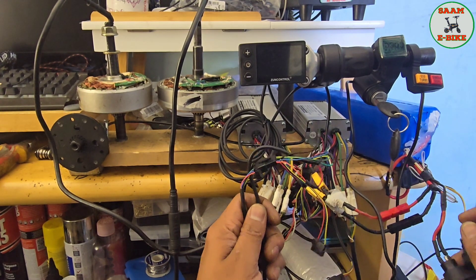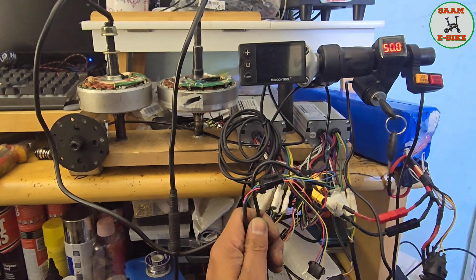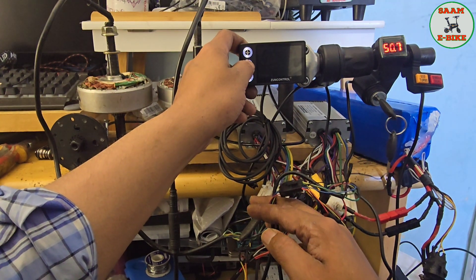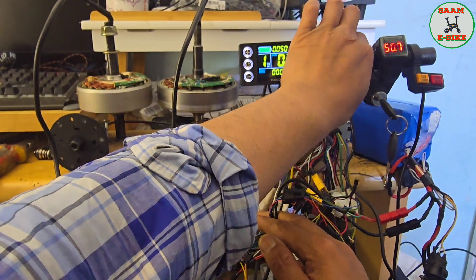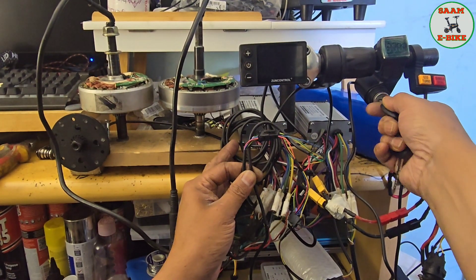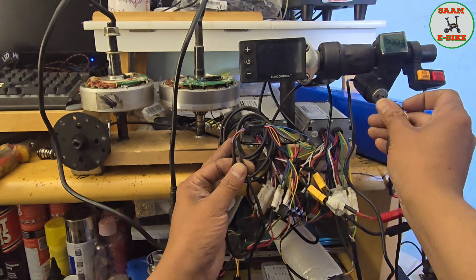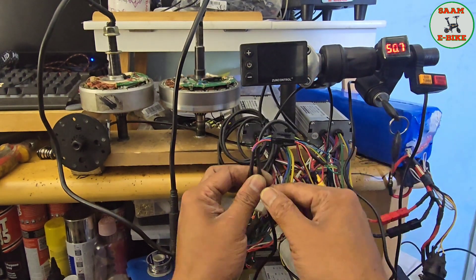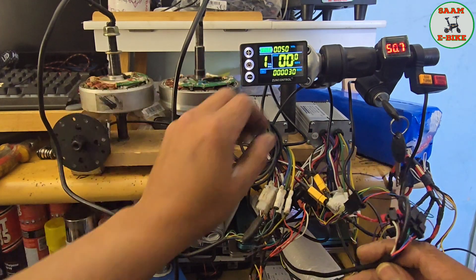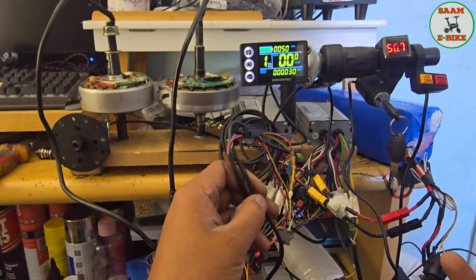Let me switch on the battery and switch on the ignition — as you can see the voltage is showing. Now switch on the display. You can see everything is off when the ignition is off, and now switching it on — yeah, that's on. Now I switch on the display and throttle, and as you can see it's running. Hopefully you guys understand what I did — it's pretty simple if you know a little bit about electrics.